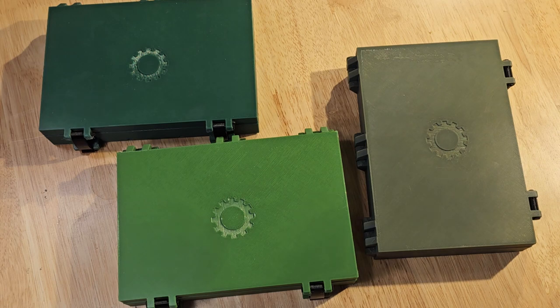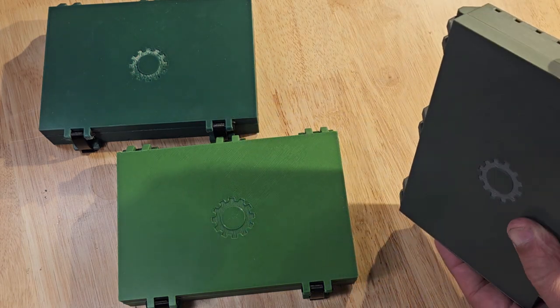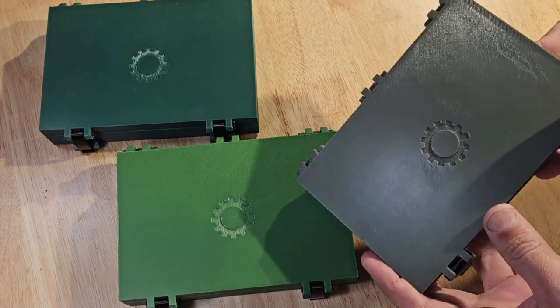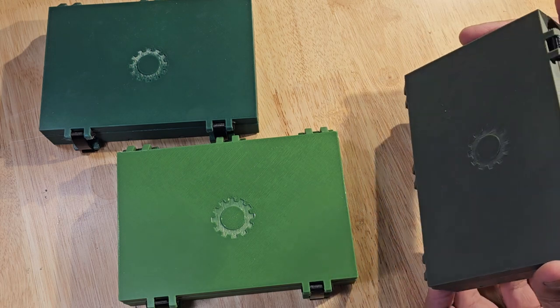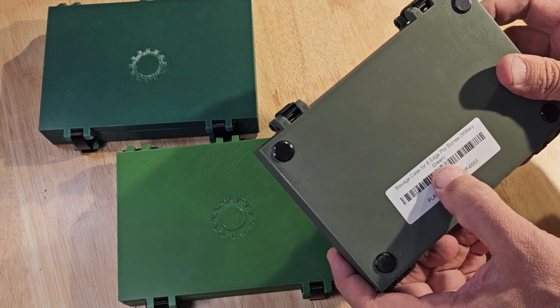Hello everyone, War Dog here. We received a package from Grid-O-Matic and we're going to be reviewing these storage cases. I got three different colors of green — they have all different kinds of colors available. This one right here says 'Military Green Storage Case for Eight Edge Pro Stones.'